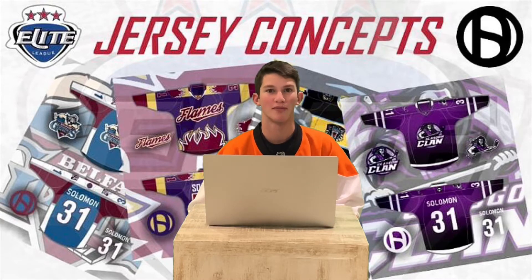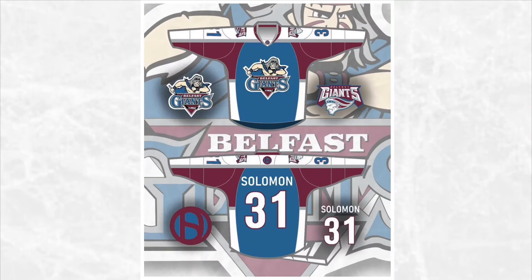First we have the Belfast Giants. I mentioned in the last video that I don't like their colors, so I changed it to what I think would work a lot better in the Avalanche colors. I used blue as the primary color, along with burgundy, silver, and white. In my opinion that's a much better color scheme for this team.